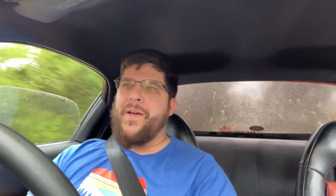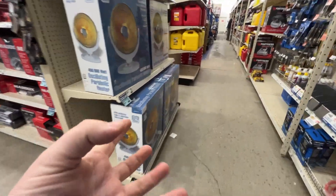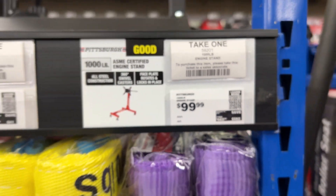It sucks in the rain. It still sounds good though — old girl made it. I'm not spending a hundred dollars on an engine stand for 20 minutes of use. You can just roll it around on the ground.